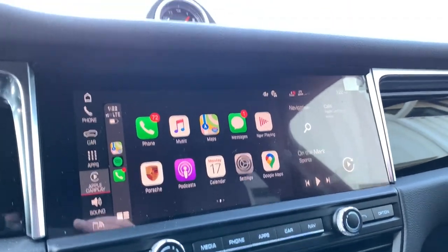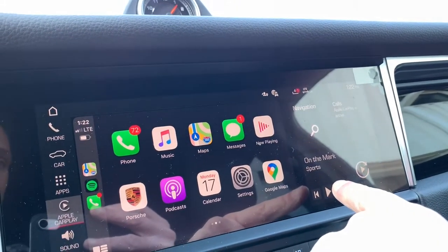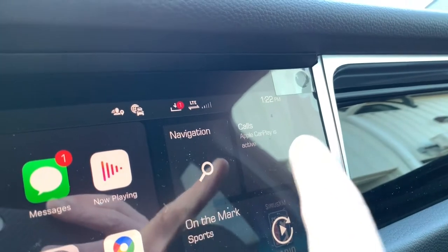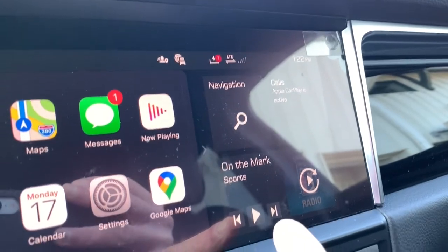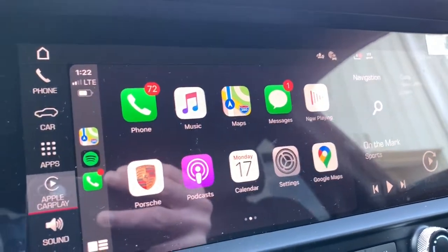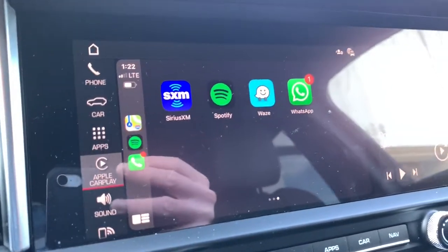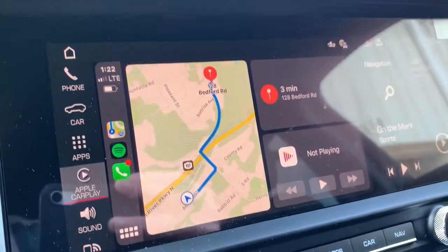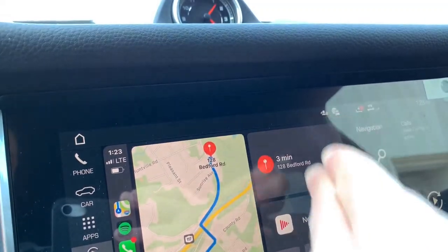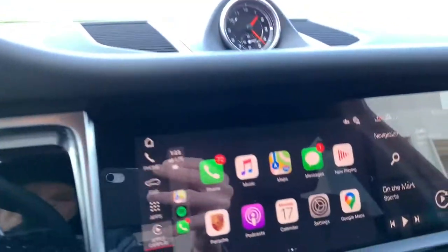CarPlay unfortunately does not take up the whole screen real estate. You'll always have quick-access destinations to your most-used systems on the side — navigation, calls (which is actually useless with CarPlay and only works with Bluetooth), your last media device, and then CarPlay takes up about two-thirds of the screen. The resolution is super high and the frame rate is really good — looks like 60 frames per second or higher. With iOS 13 you get a quick overview showing navigation, calendar appointments, and currently playing songs.